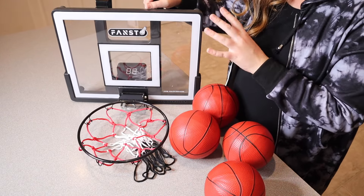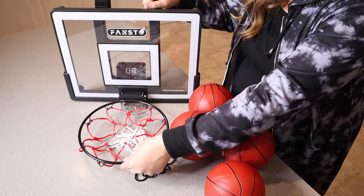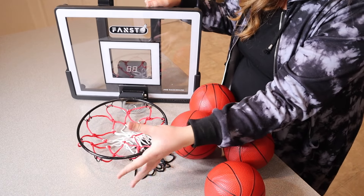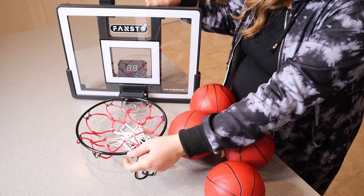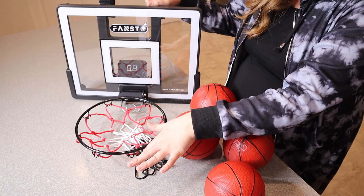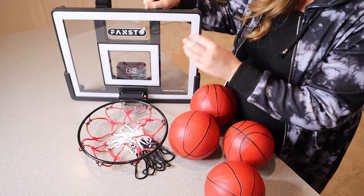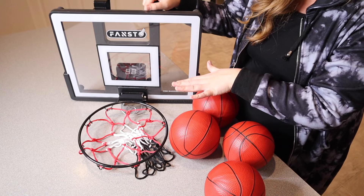I wanted to show how nice and sturdy this is. You can see it looks really nice from the front. It does have a nice spring-loading mechanism right here, basically allowing kids to enjoy things like dunking, and it does have a sturdy steel rim. They can withstand powerful slams without it bending and breaking. This impact-resistant frame also ensures durability even with intense play.